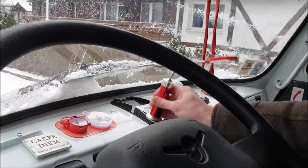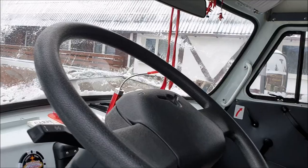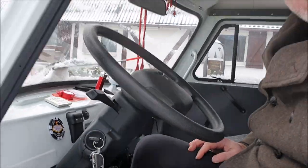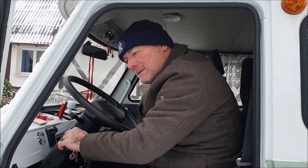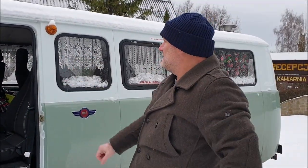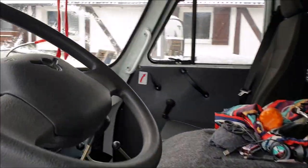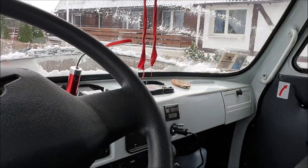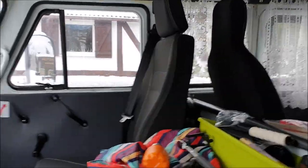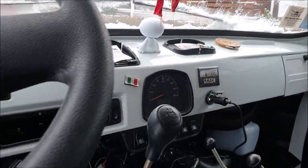Ho messo una lampadina calamitosa. Signori, ecco qua il nostro Watts. Prego prendere visione, ho attaccato due cosine giusto così. Come dire, chilometri: siamo oramai a 14.000 km. Ora non si vede perché è spento.